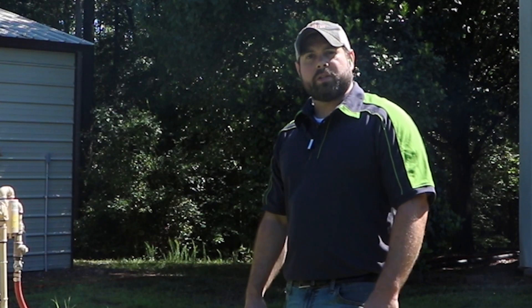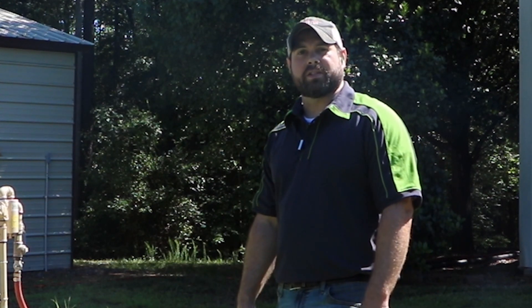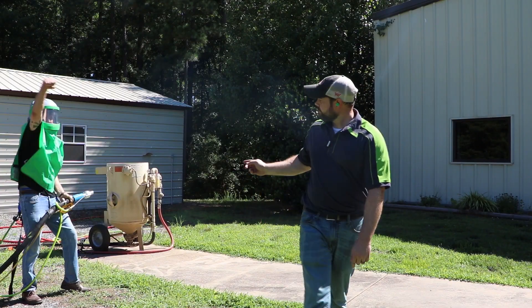And now we're going to show you how to use it. First off, we're going to do a dry run so we can create a little bit of dust and show you what it's like when you're just regular old dry blasting. That too can be done with the regular old wind nozzle. Let's go.